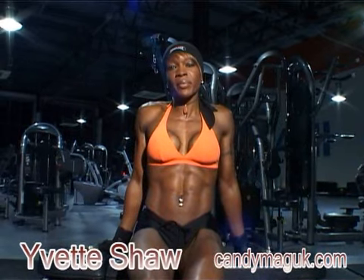Hi guys, I'm Yvette and welcome back to Candy Mag UK. This is session four. Today we're going to be concentrating on the triceps, the back of the arm.